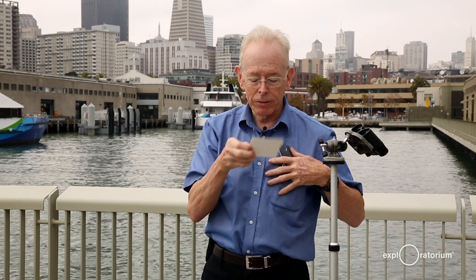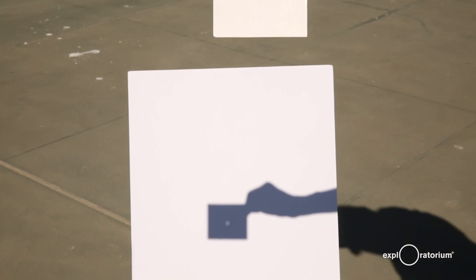A third technique is to make a pinhole in a piece of cardboard and then make a pinhole image of the Sun.